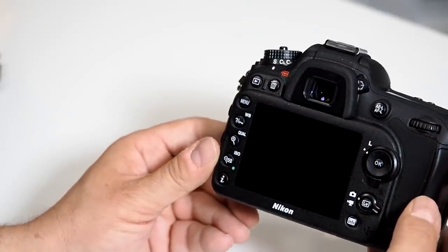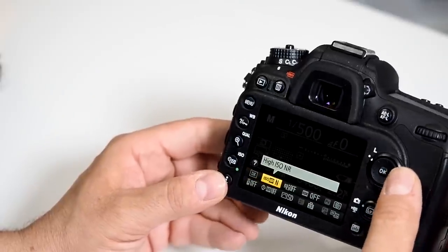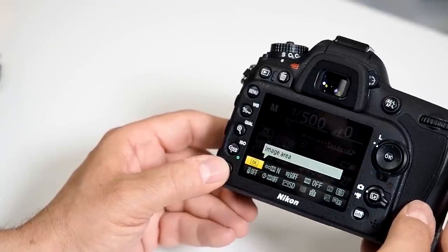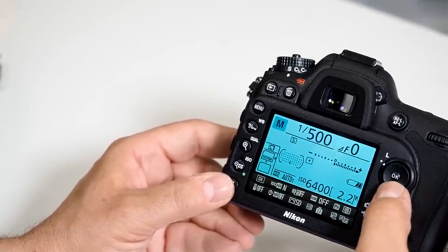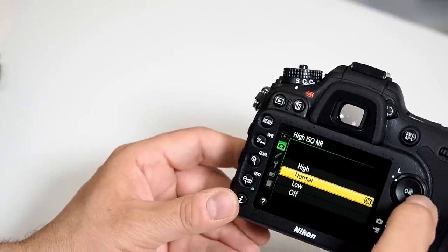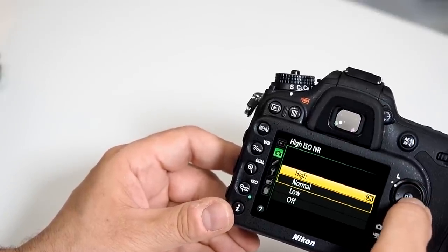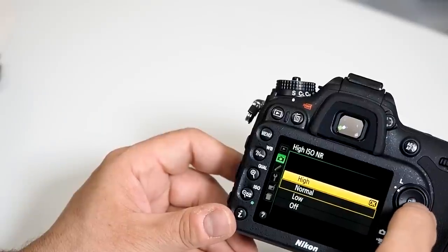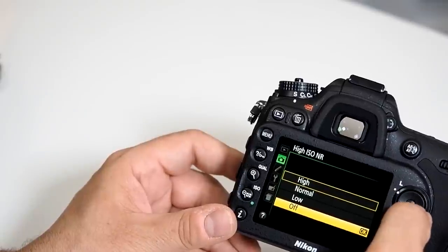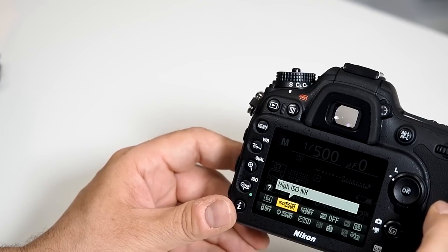Speaking of noise, you also have the capability of activating your noise reduction system — just press the info button on the back. You can activate high ISO noise reduction, set it to high if working with super-high ISOs and let the camera interpolate, or turn it off altogether when working with lower ISOs like 100, 200, and 400.